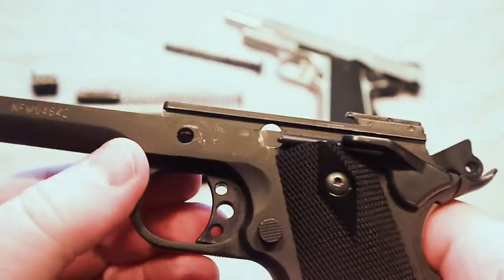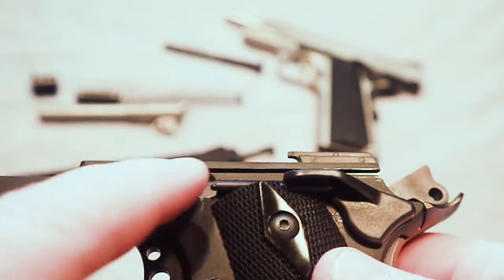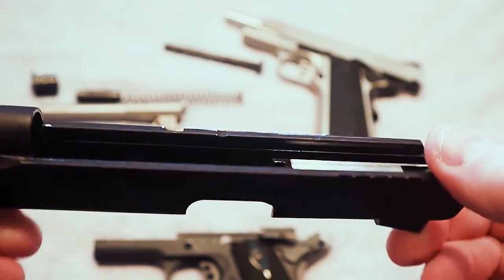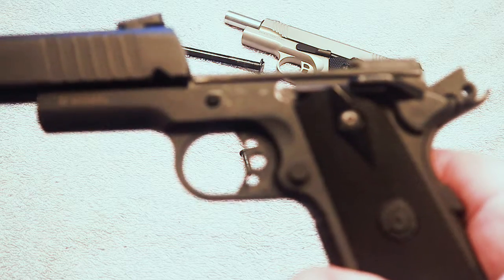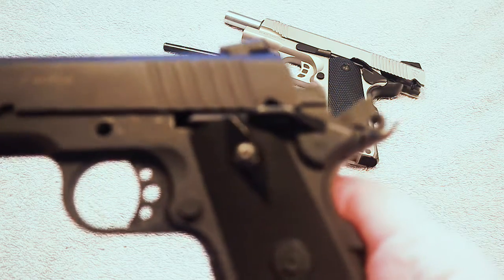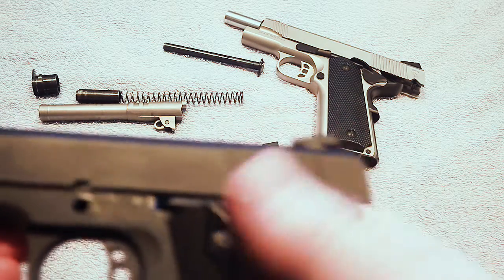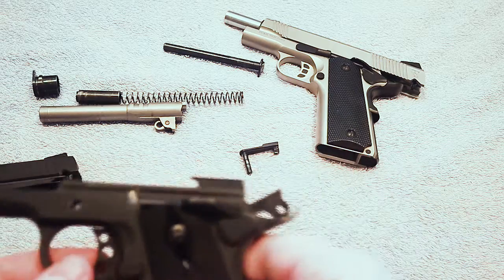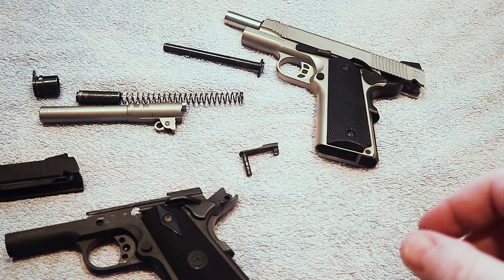What typically happens in the machining process is you may not be able to see all of those fine imperfections that are part of the mating surfaces once the components are manufactured. What happens over time, with those components sliding together and working together the way they should, is all of those little burrs and imperfections on the firearm will work themselves out. The continuous sliding back and forth — if you have a burr, it is going to eventually work its way out through the polishing action as the gun is cycled.